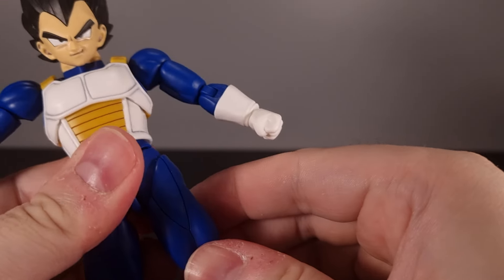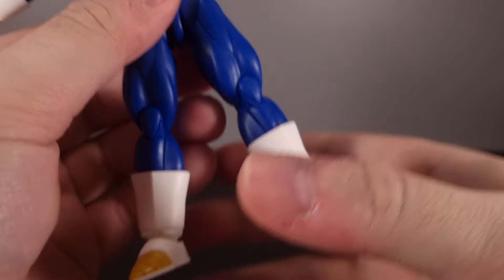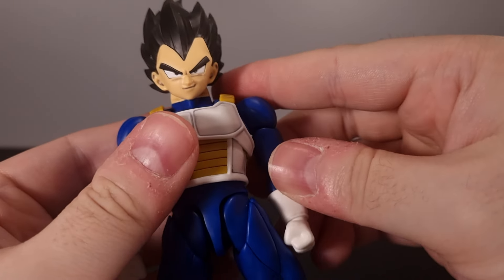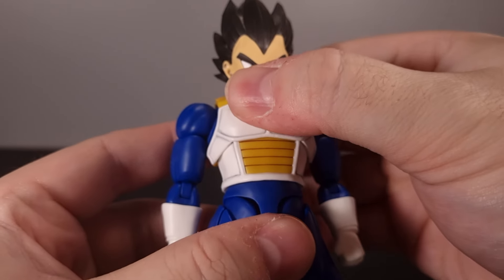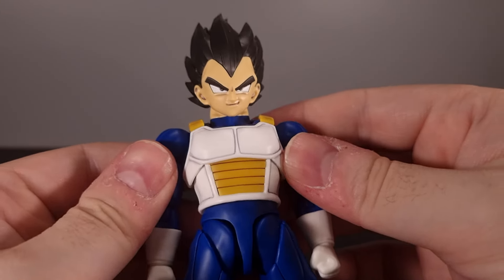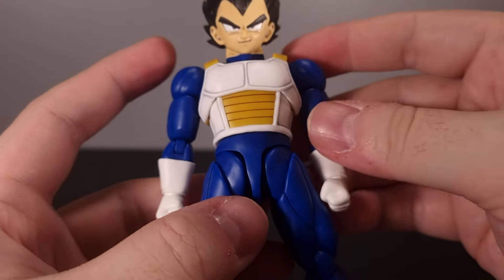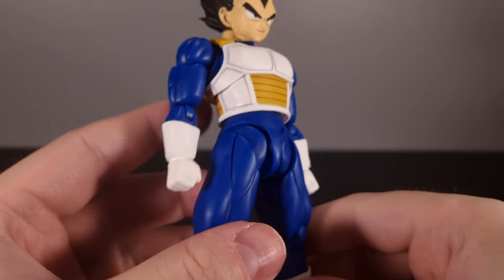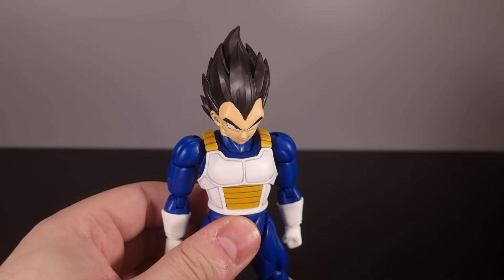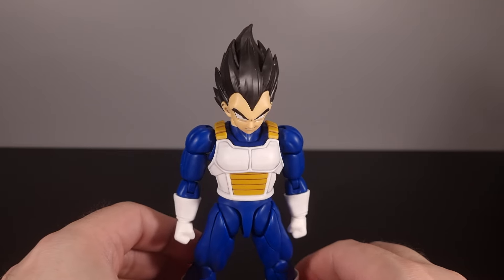All in all, the articulation on this guy is really good and it's well hidden — it looks just like a Figure Arts. If someone out there is looking for basically a hobby project as well as a replacement for a Figure Arts base form Vegeta — which as of now they still haven't come out with, apart from the Namek Vegeta — this really fills that spot easily.